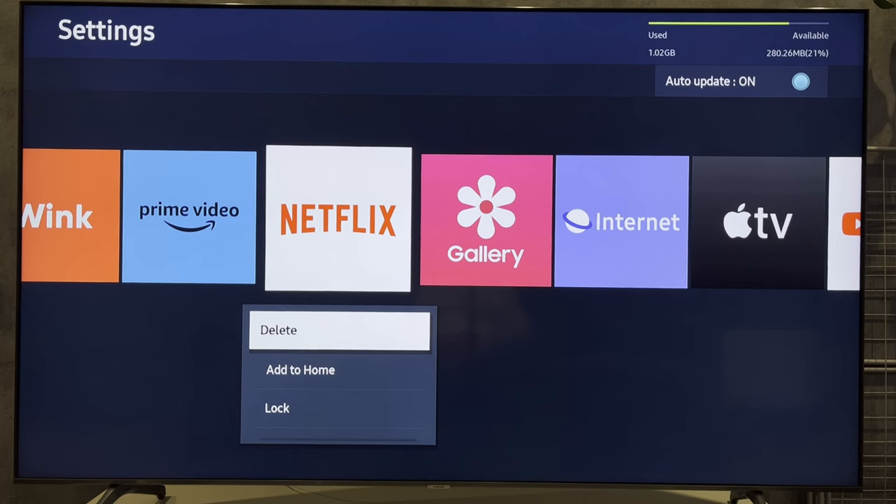That's it. Now we know how to remove Netflix from Samsung Smart TV. Thanks for watching. Please like and subscribe to the channel. Good luck and see you soon.